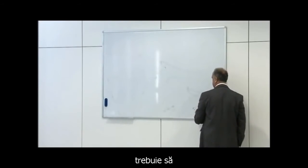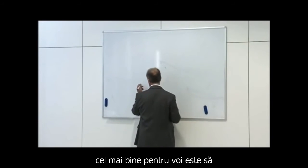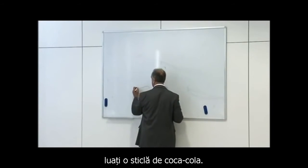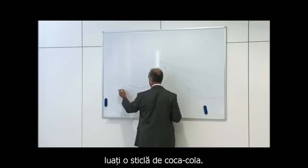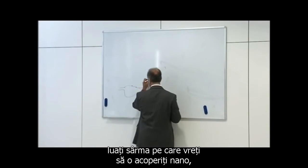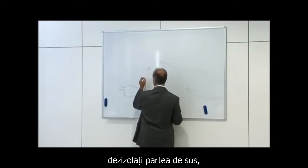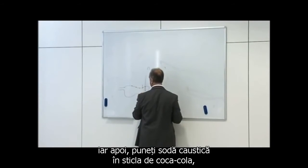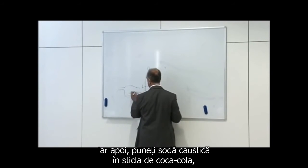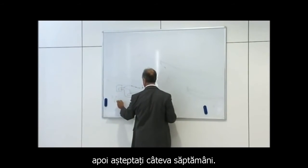The way to make a GANS is: you take your wire. The best way to do it — get a Coca-Cola bottle, make a hole in it, get the wire you want to nano coat, strip the bottom, strip the top, and then put caustic in the cola bottle with a little bit of hot water.